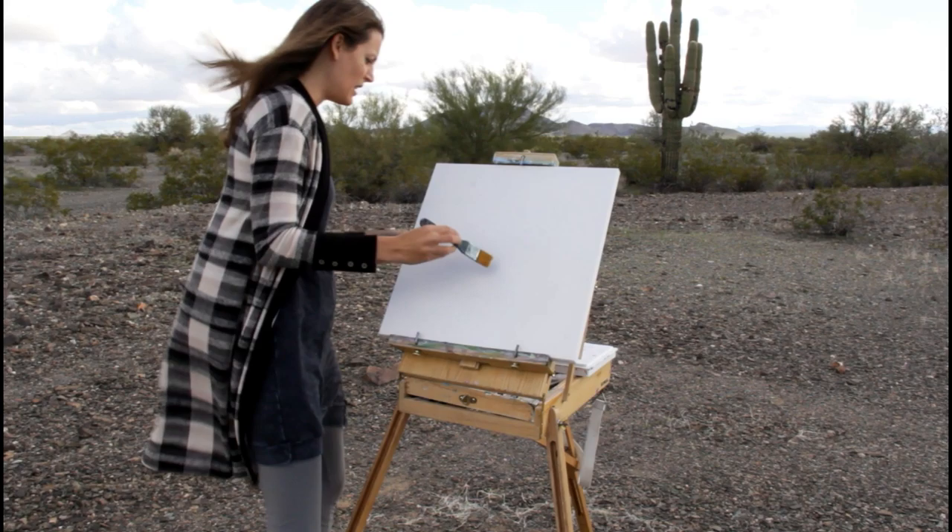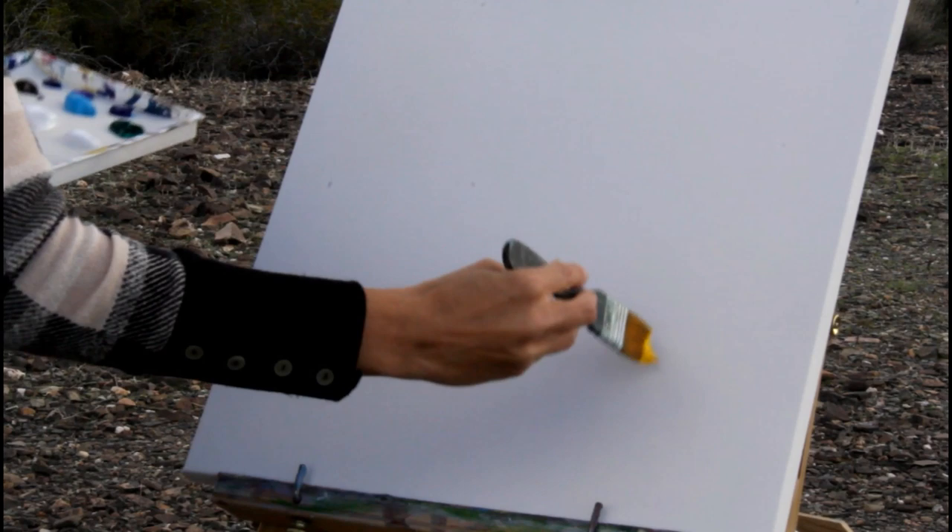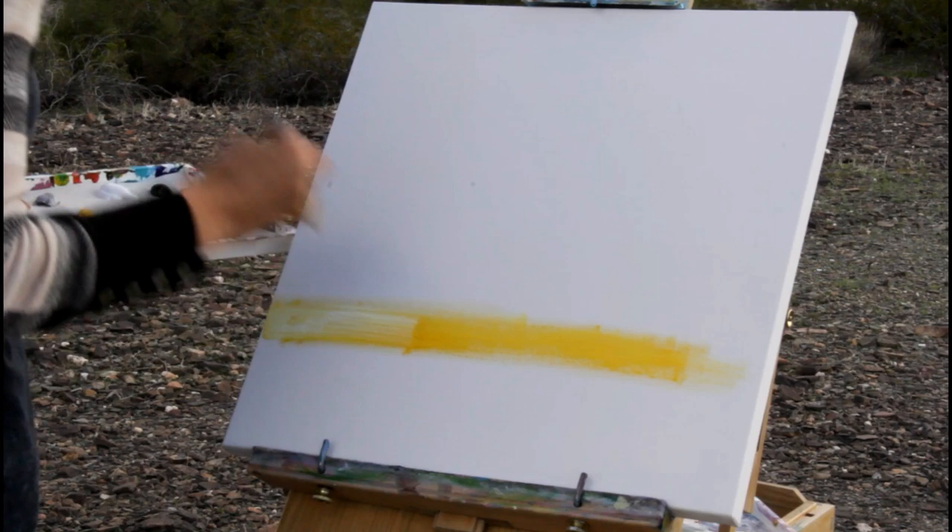I'm starting with my bright color — my yellow — and I'm going to apply it pretty thick, so I'm not even going to use water for this. I just want a lot of paint on my canvas.